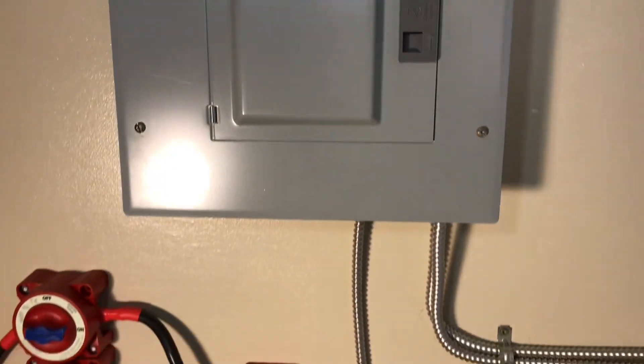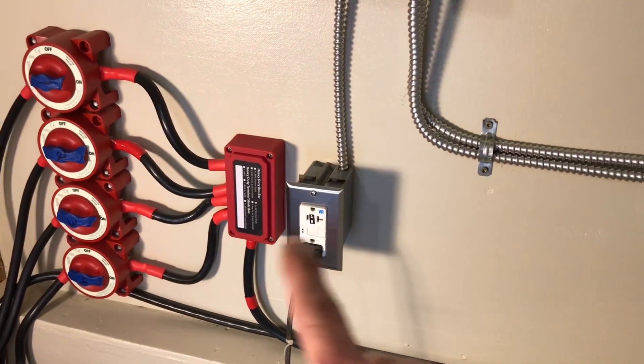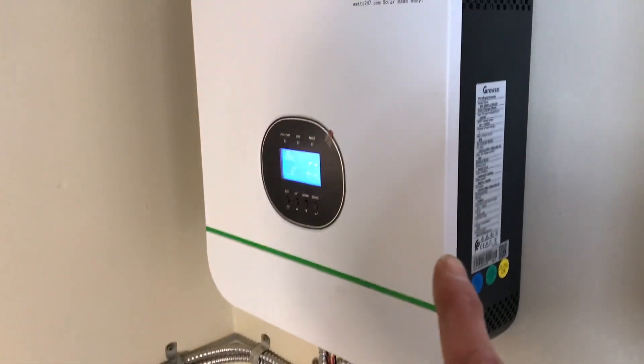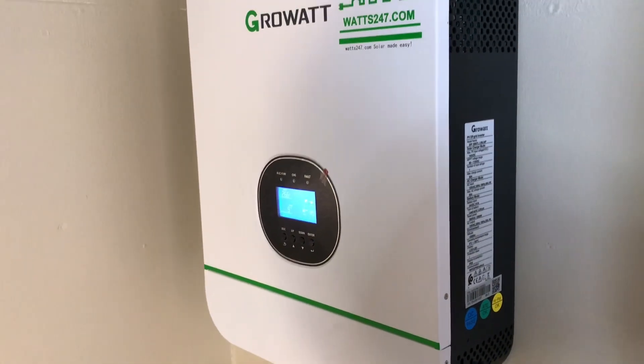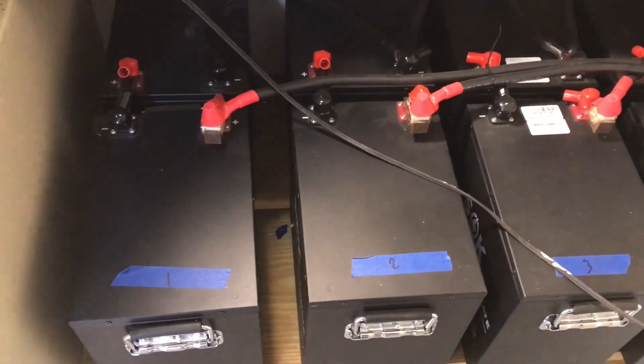Big, huge battery cables — overkill on everything. I figured I'd share this with everybody and hope you enjoyed the video. If you don't mind, hit that like button. Questions or anything, go ahead and put them in the comments. If you're interested in the components, I'll have some links in the video description. If you're not subscribed, I'd greatly appreciate a subscription. Thank you for watching the off-grid mountain homestead — y'all have a nice day.